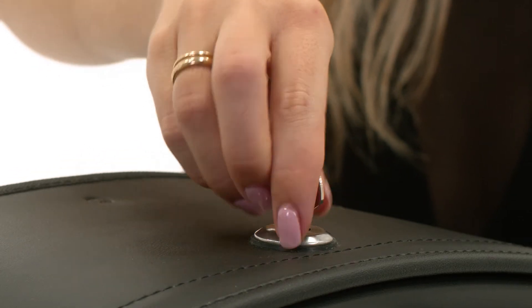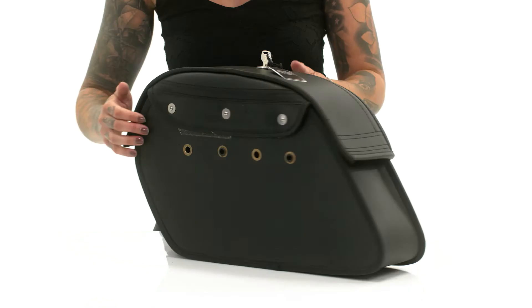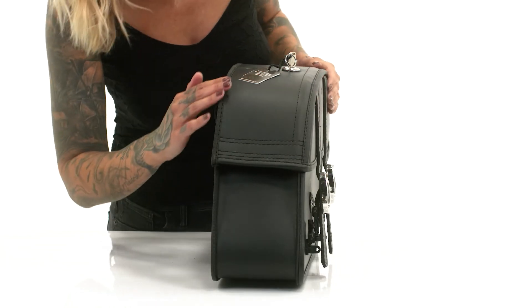These bags are key lockable, making them theft-proof and giving you complete peace of mind. This is something no one else offers — a Viking Bags innovation.